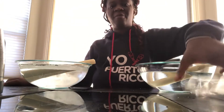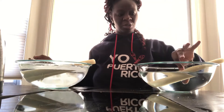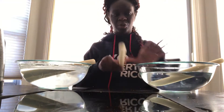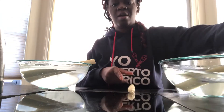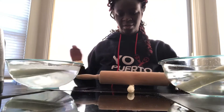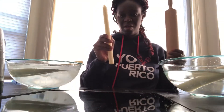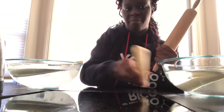Okay, so it's about 15 minutes now. I am going to try the cold water first. Let's see if anything happens if I use a rolling pin over it. It stays the same form.